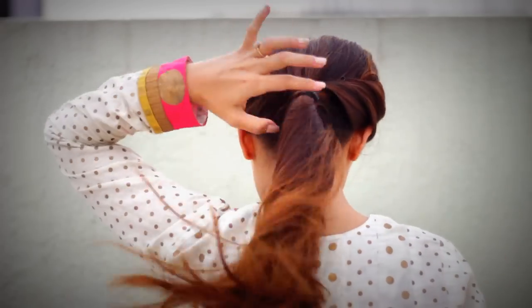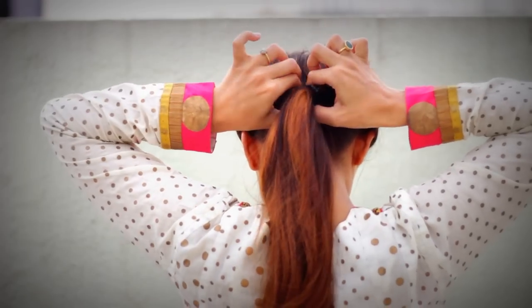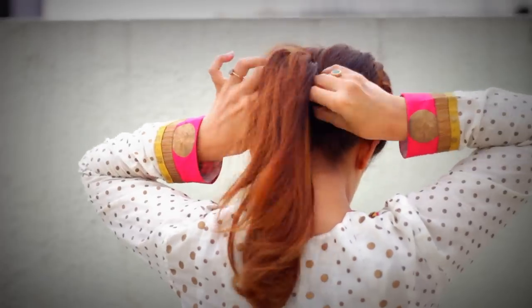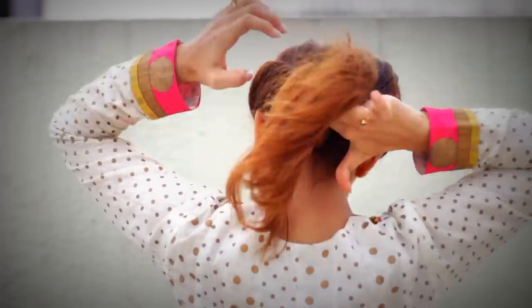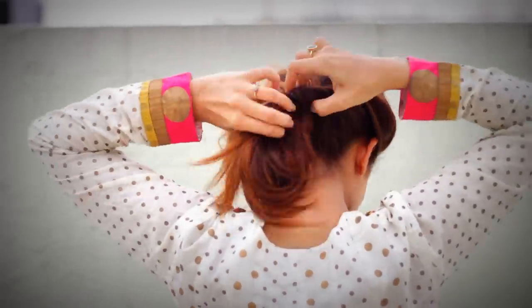For the second hairstyle, work with the same hairstyle in the front. Release the hair wrapped around the rubber band. Divide the hair in the center and make an opening. Now start to push the ponytail into the opening. Repeat this as per the length of your hair, neatly and carefully.